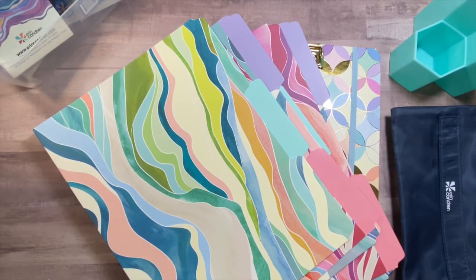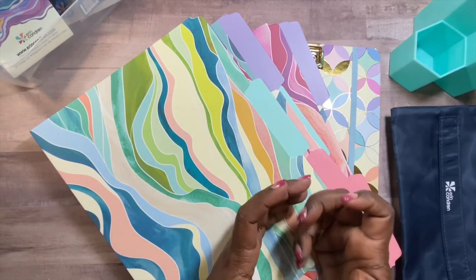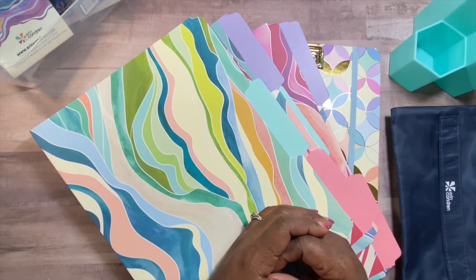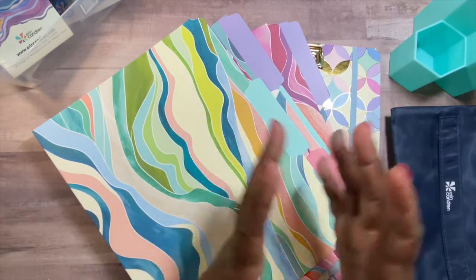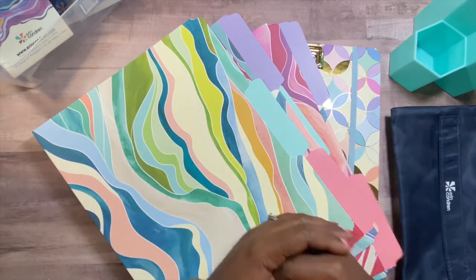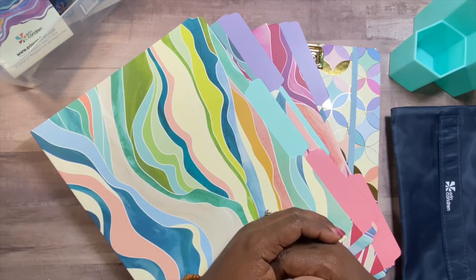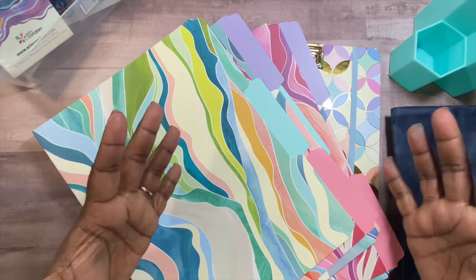Hello everyone, it's Raquel the Primary Librarian. Thank you so much for joining me today. I have a ton of stuff to show you. It's the Back to School Launch at Erin Condren, and Tori and the team over at EC were kind enough to send me a PR box to review, which I am getting ready to do and we have a lot to go over.